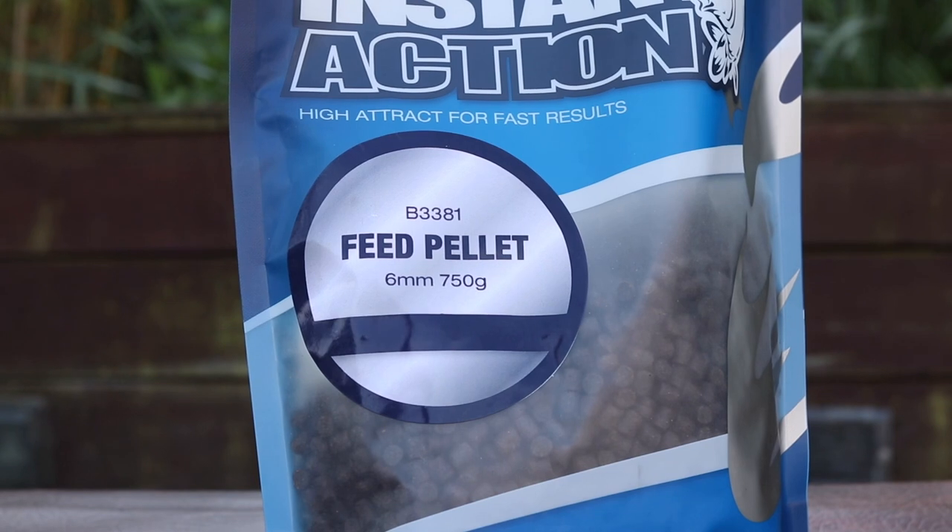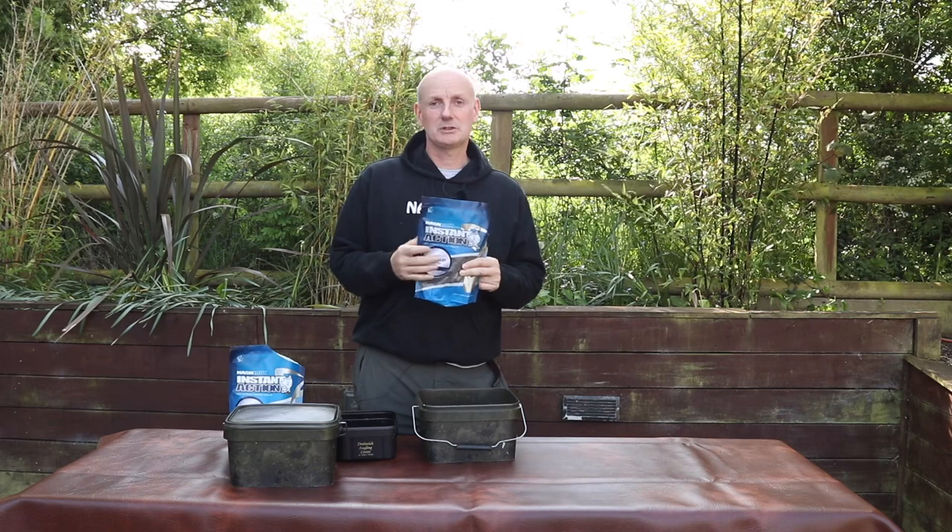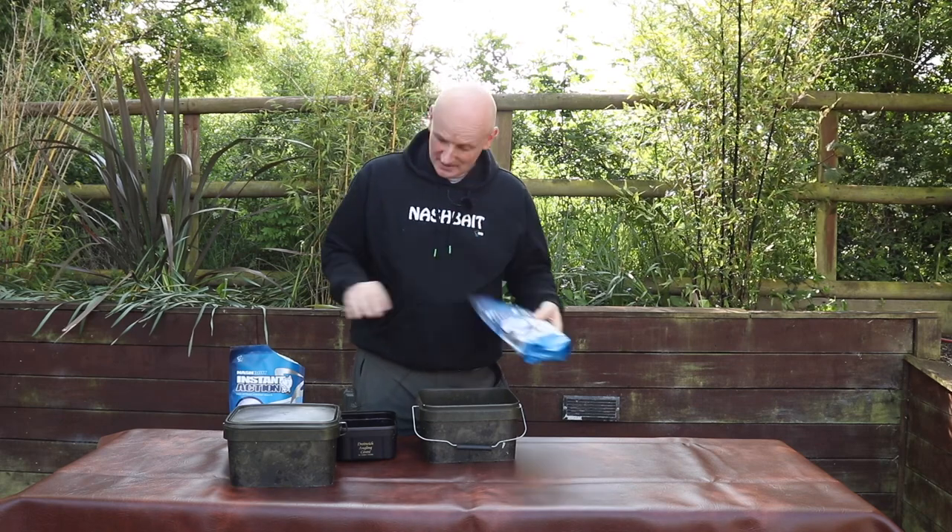I'm going to start off with just one ingredient: six millimetre halibut pellets. That's all — very, very simple. You can use any kind of halibut pellet you like; six mil works pretty well, but you could use bigger or smaller, not a problem.